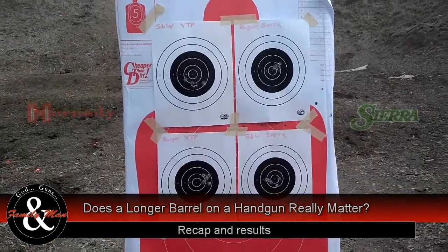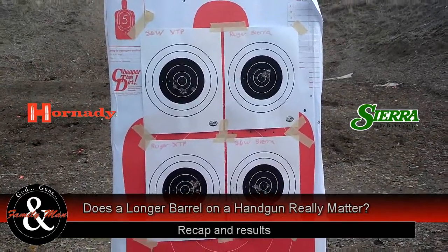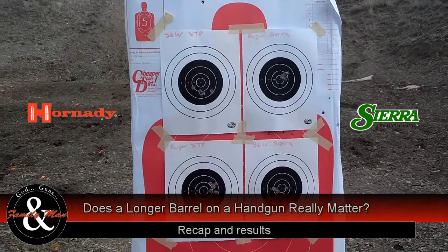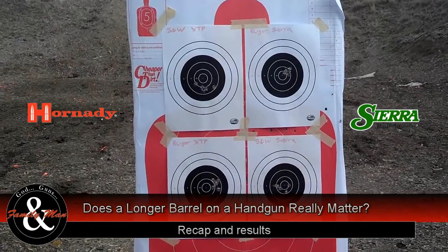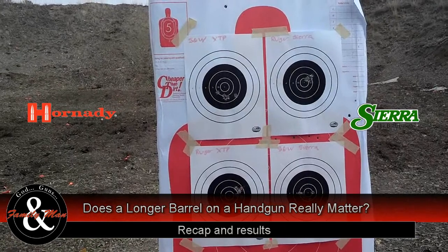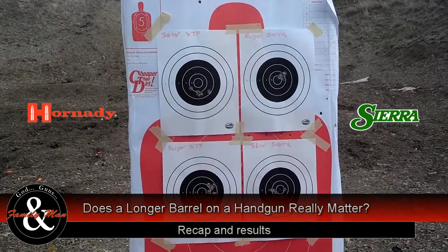Well, there we have it. A couple of things I learned today: number one, having a longer barrel on a revolver handgun does clearly make a difference. We'll get some measurements on extreme spread on all these and see how it really panned out, but just at a glance it looks pretty clear that the Ruger Vaccaro with essentially an eight-inch barrel shot much more accurately and precisely than the Smith & Wesson with the shorter barrel. That's not saying Smith & Wesson is inferior to Ruger — they're both high-quality guns — what it's really saying is that the longer barrel does pay those dividends.